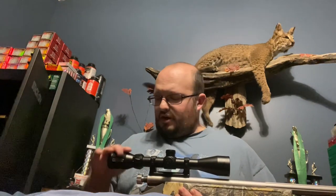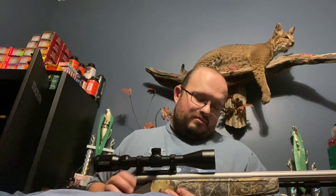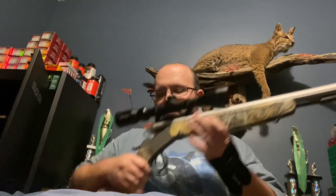The scope it came with is a Konus 3-9x40. It does the job well enough for me, for a muzzleloader. It does come with spots where you can put some open sights on it if you want to. For now, I'm not wanting to — I'll stick to the scope.